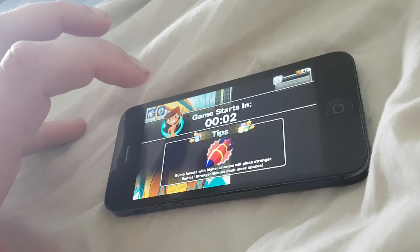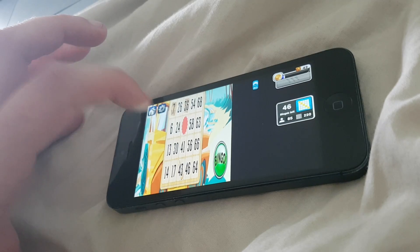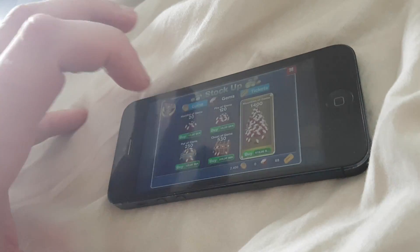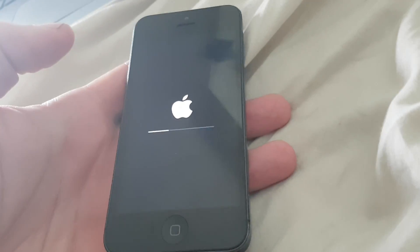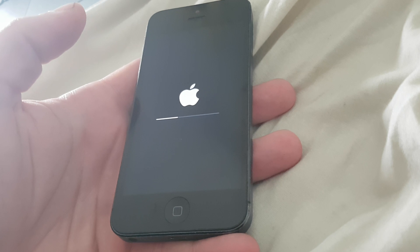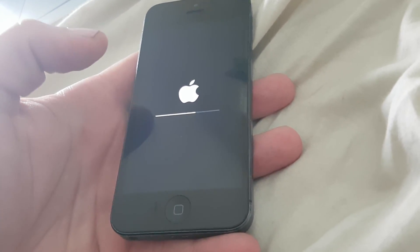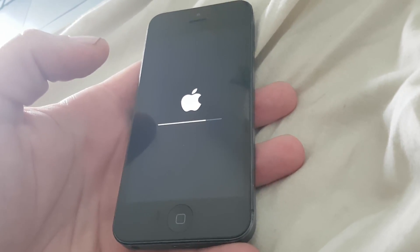If you haven't seen any signs of the jailbreak being installed after about two minutes, then the app has probably been patched and you need to try another one. Just click around until — there we go. Now the jailbreak is being installed in the background. If you don't see this after about two minutes then the app has been patched and you need to try another. Usually it works right away, but sometimes you need to try a few different apps — they are all free of course, so no worries.